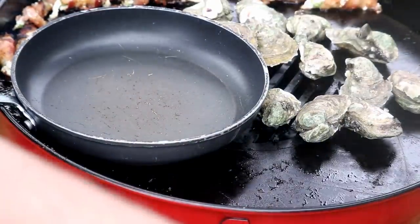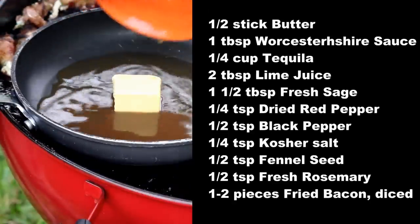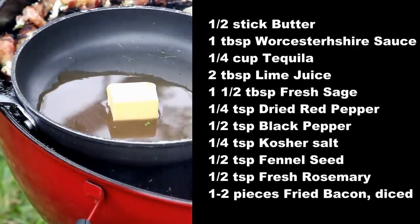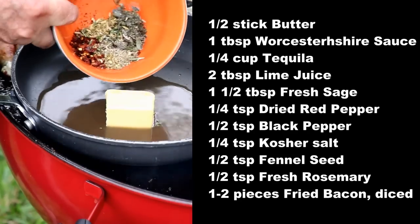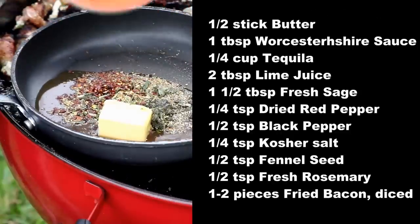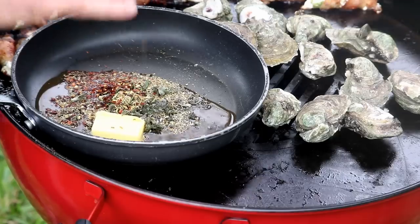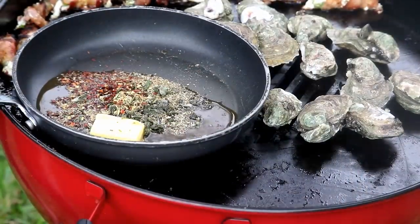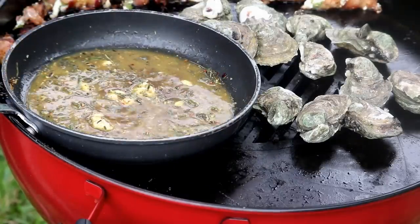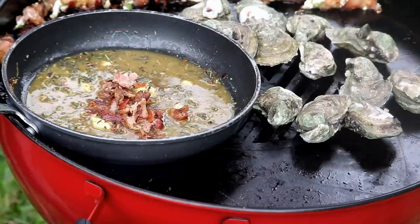Here's my pan. What do we got here, Tammy? Okay, so it's butter, Worcestershire sauce, and tequila in there. And then dry ingredients: you have sage, red bell pepper, black pepper, fennel seed, and rosemary. I've had this ten times — it's the char-grilled oysters you want to make. As soon as you get that melted down, you want to just crumble the bacon. I made some extra bacon just for this oyster dipping sauce.